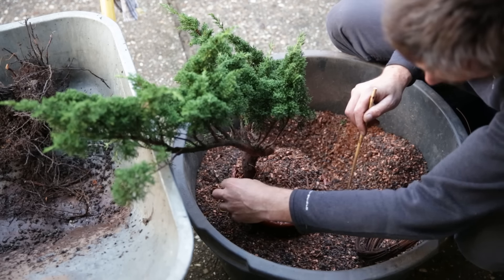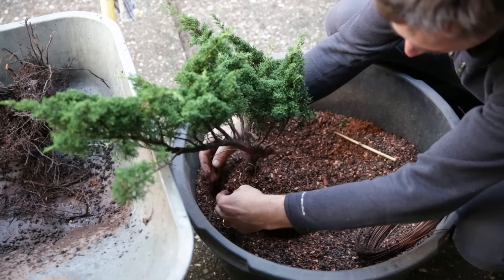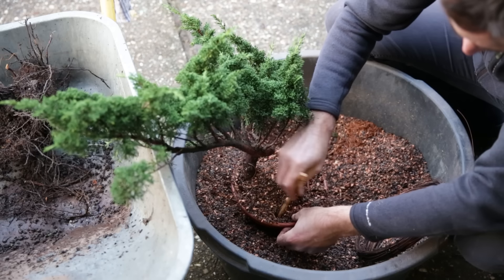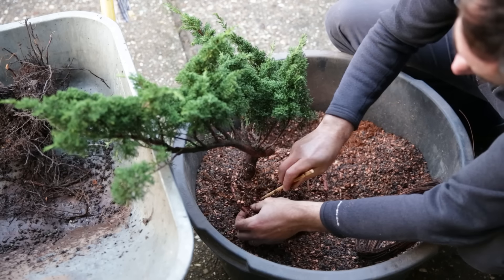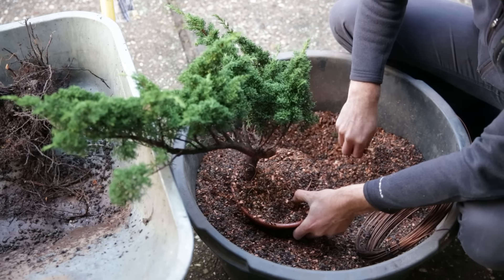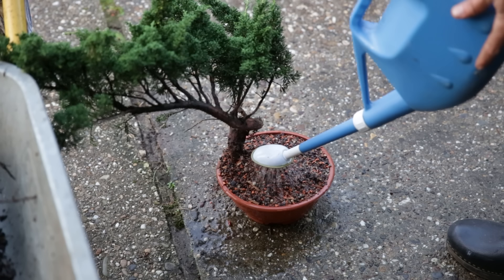After this it is important to water the whole pot thoroughly. Then I'll put these in semi-shade, avoiding wind. Fortunately, summer here is pretty much over and slowly we see rain picking up. I'll just let it recover for the rest of winter, but by the end of winter it should have rooted well into this pot. So that's the first Chinese juniper done — only 19 more to go.